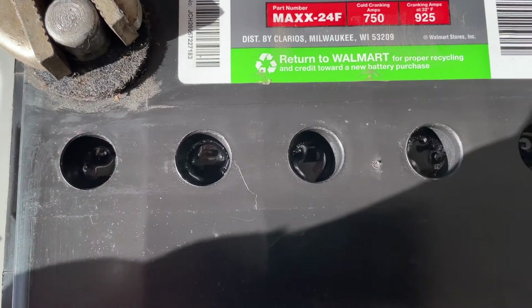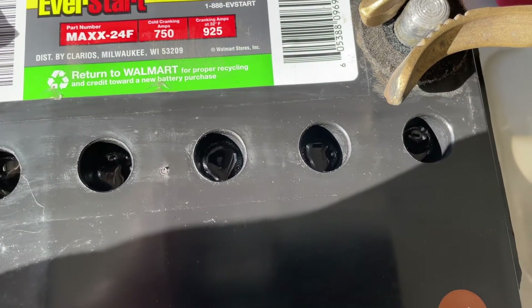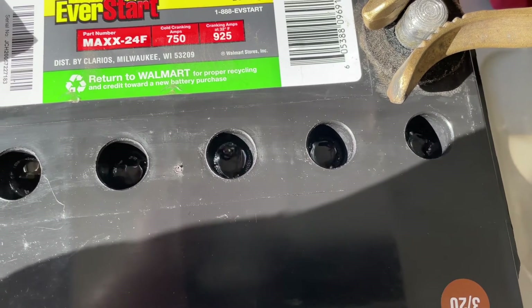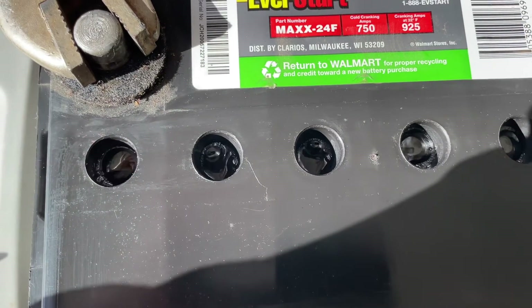The theory is that the process turns the sulfate back into liquid form and it goes back into the electrolyte — I don't know exactly how all that works, but we'll see. I've already started a timer; we'll run this for five minutes, shut it off, let it sit for ten, and then come back and do it four more times.